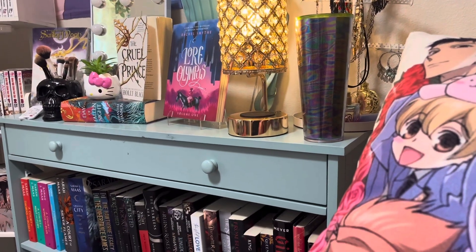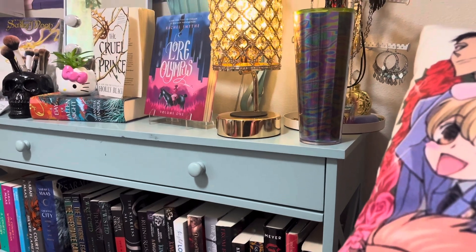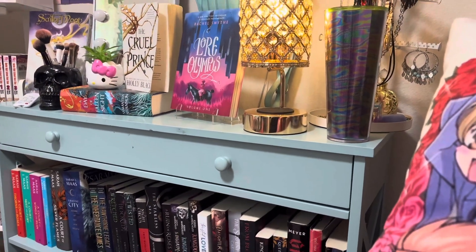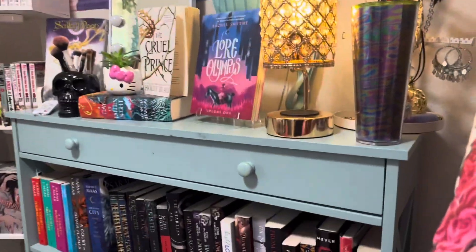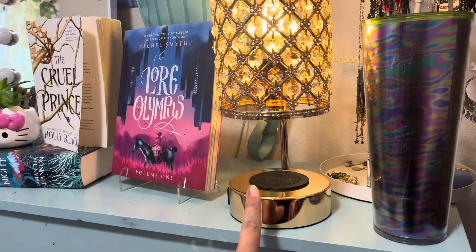Over here in my office, where I have my little seat where I like to sit and read sometimes late at night while my kids or husband are sleeping and I don't want to disturb anyone, I can come over here and select a book from my collection and set the lamp to exactly what I would like it to be.